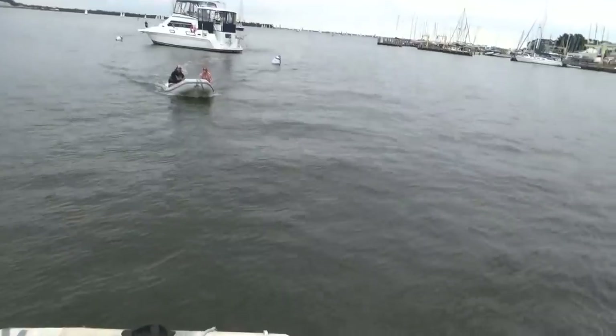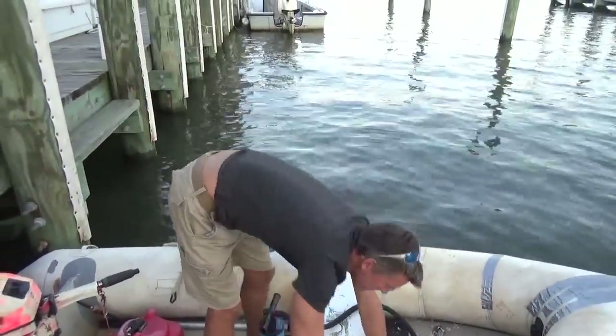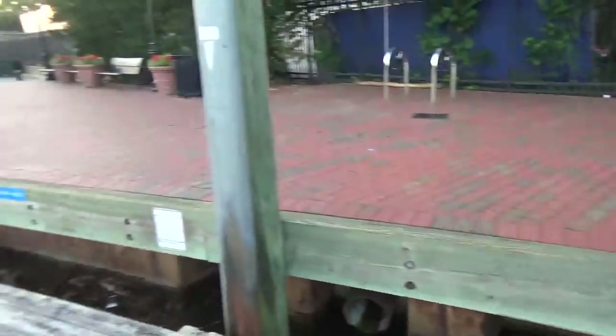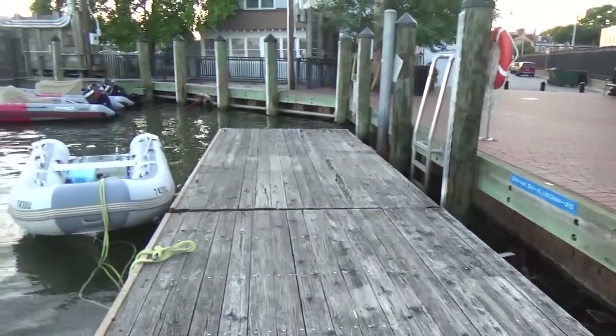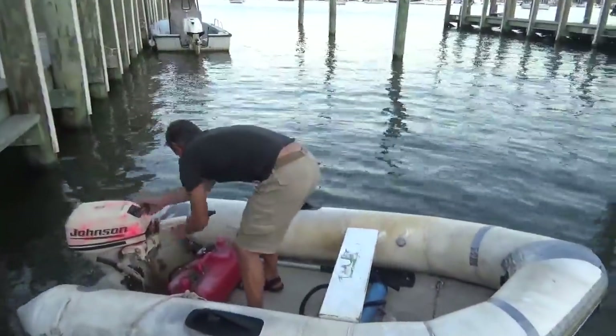Hello Seahawk! We've just found out you can keep your dinghy here for like two days without them bothering you. It's nice of them to say though, because most places just hope you won't leave your dinghy around.